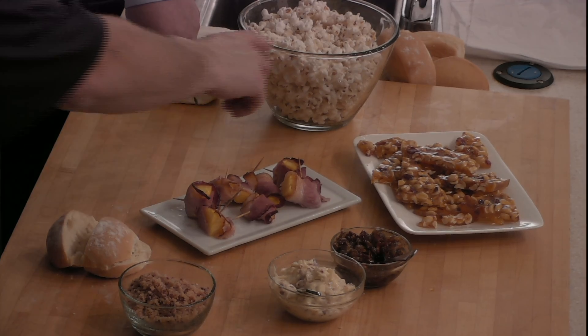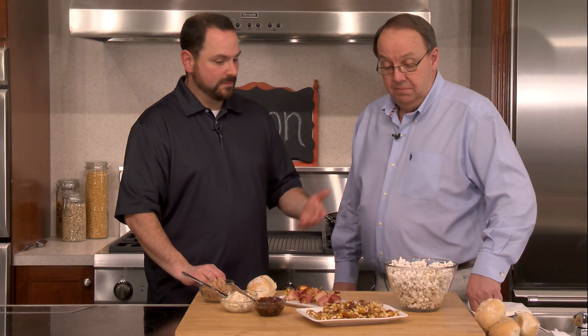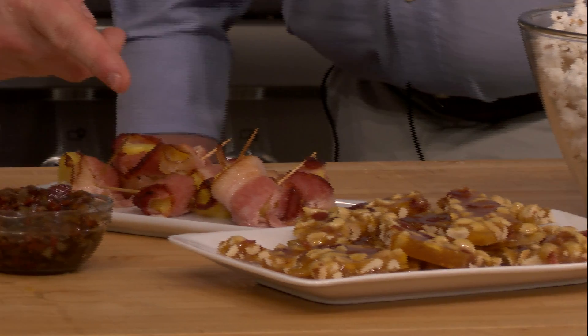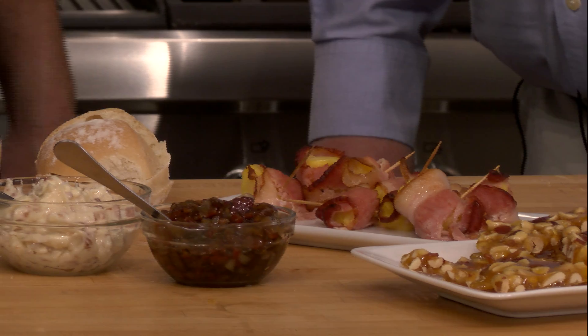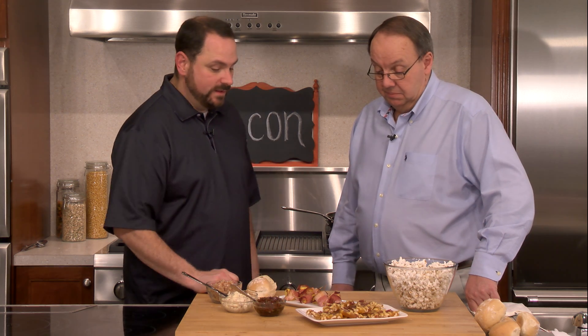Arthur joins and Matt greets him, thanking Hudson Appliance for having him back. Today's all about bacon — six different things made in the last half hour. They go through each dish: bacon popcorn popped in bacon fat with Parmesan cheese, bacon peanut brittle, bacon and onion jam that's real sweet and a little salty served on rolls, bacon butter, bacon salt that you can sprinkle for a little smokiness instead of regular salt and pepper, and bacon-wrapped pineapple that's been roasted.